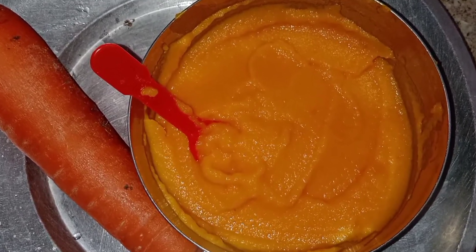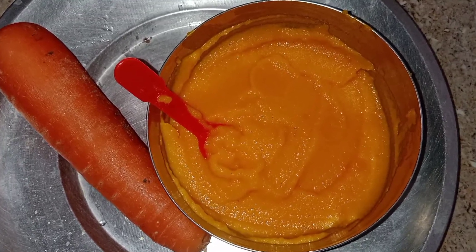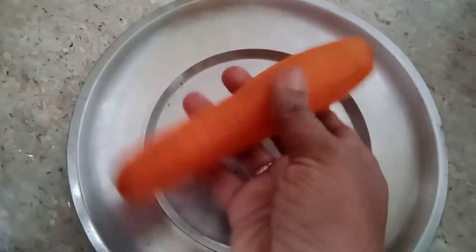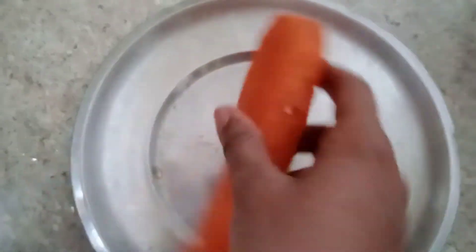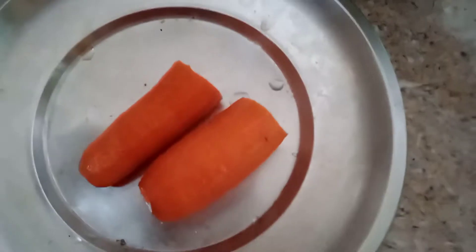I am going to wash the carrot. I am going to cut the carrot in a cooker. I am going to cut 2 of the carrot.